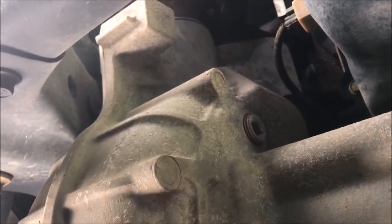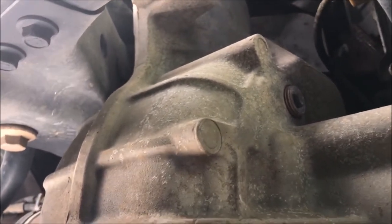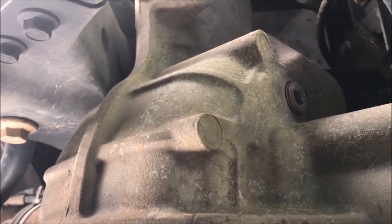Alright, and there's the fill plug. I've got to break that loose, make sure I can get it all the way out, and then I'm gonna use the vacuum pump to suck the fluid out of here. That's the next step and that's what we're working on.